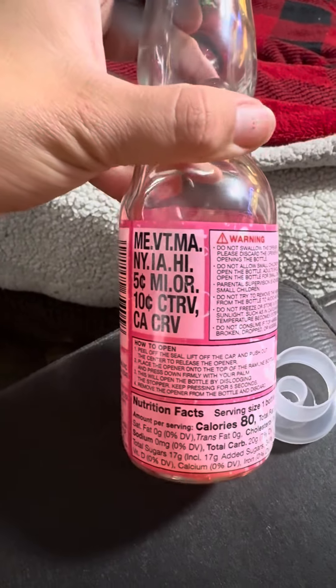This is the cap that comes with it. In case someone wants to drink one of these sodas: you get this little tool, put it on top, and — I know I was scared at first — you squeeze it and it pops the glass ball right in there.